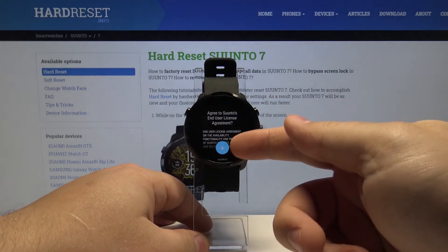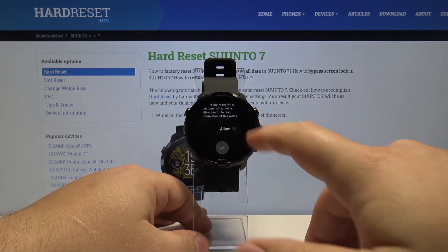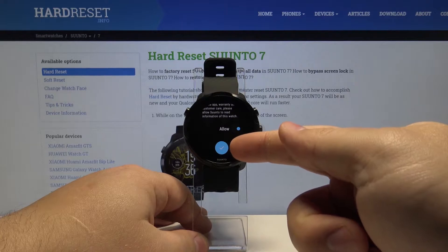Now let's tap on this arrow right here to scroll to the bottom of the screen. Enable allow and then tap the checkmark to confirm.